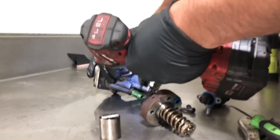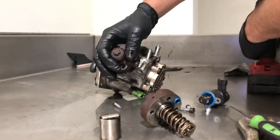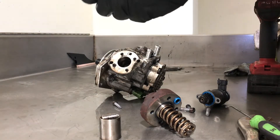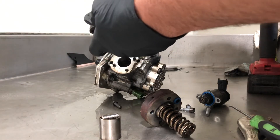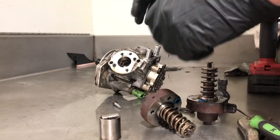You get the dealer to do it, you spend $10,000. A small shop like me — we're doing a lift pump, draining the tank, everything — it's still $8,500 or so, so it's pretty expensive.